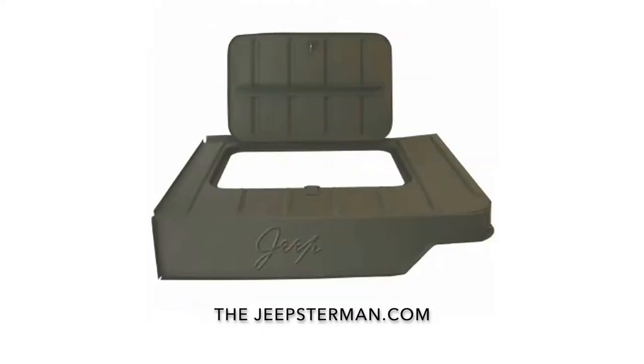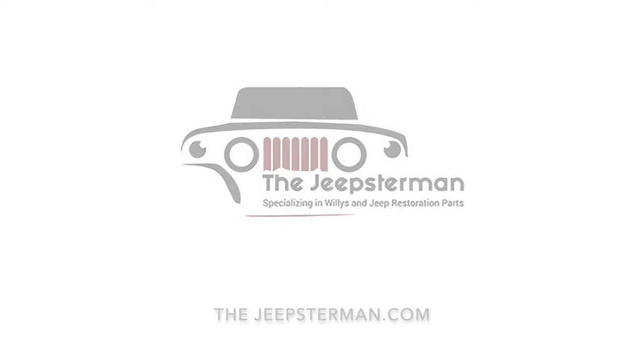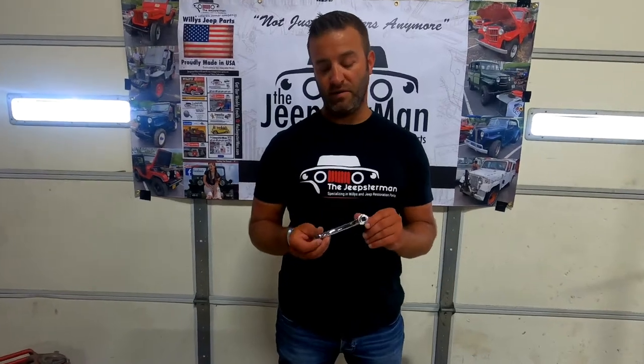Buy all your Willys and Jeep restoration parts at TheJeepsterman.com, because we're not just Jeepsters anymore. Hey guys, this is John at Jeepsterman. Today we're going to talk about the inside door handles that we make.